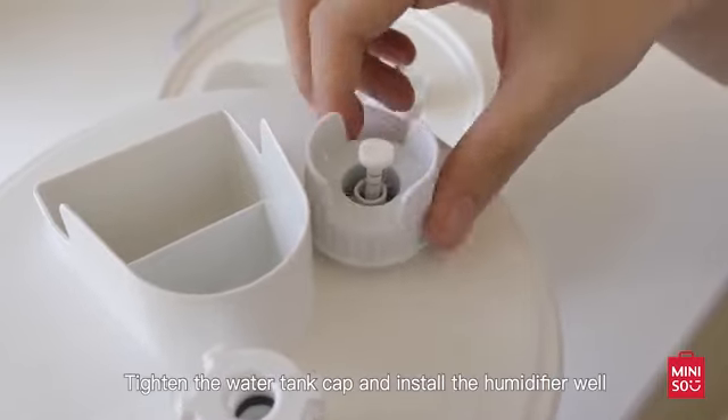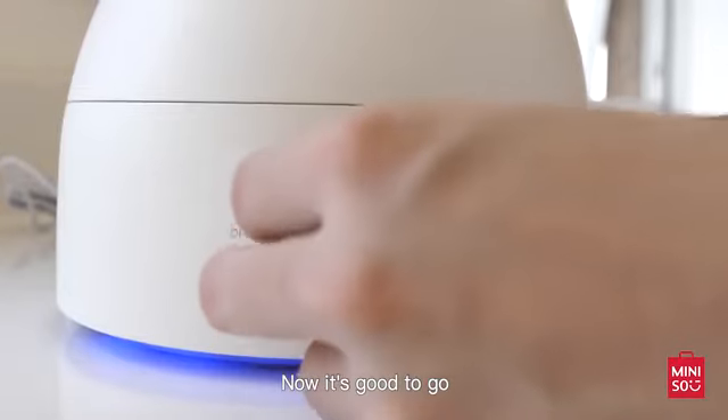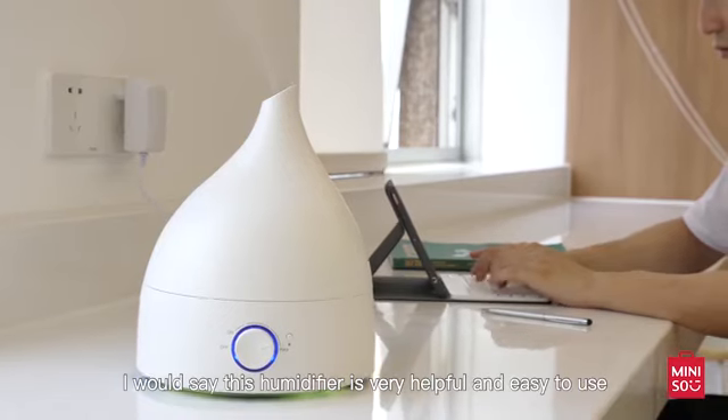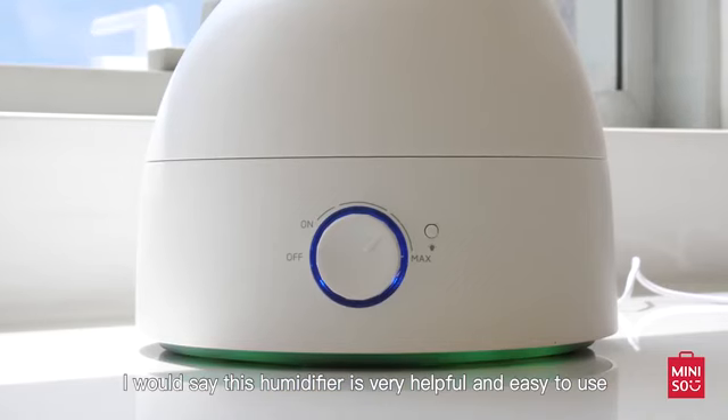The capacity of this tank is around 1.5 liters, which supports the whole night's moisture. Tighten the water tank cap and install the humidifier well. Now it's good to go. In conclusion,